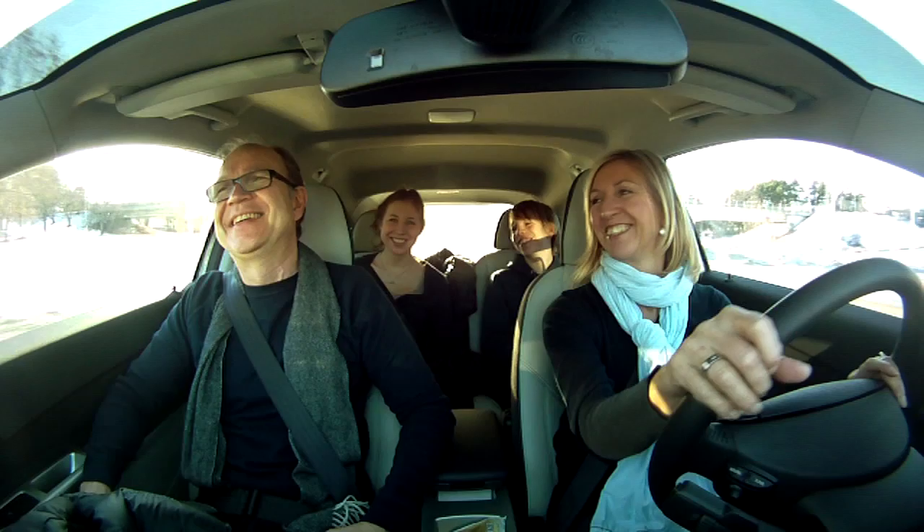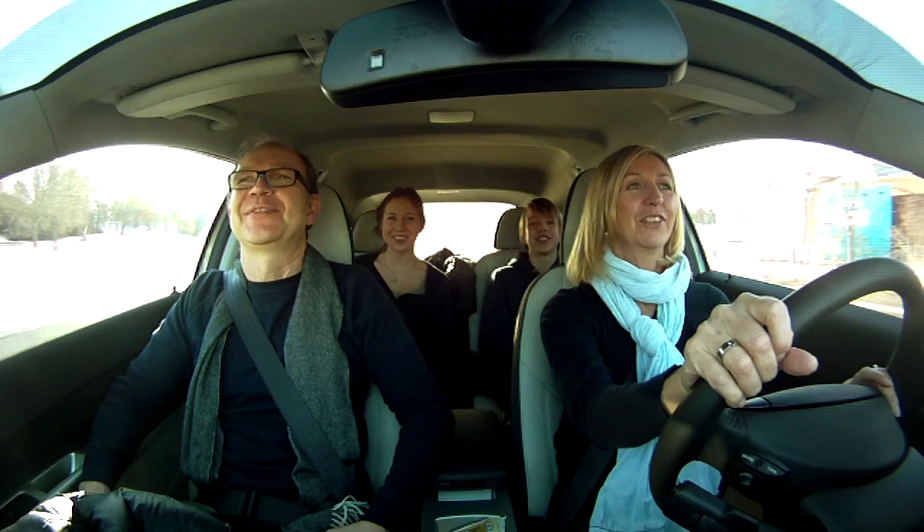To drive a Volvo electric car is very, very fun, and also very safe. It's very silent, so I like it very much. Riding in this car I feel very safe, and it's so quiet.